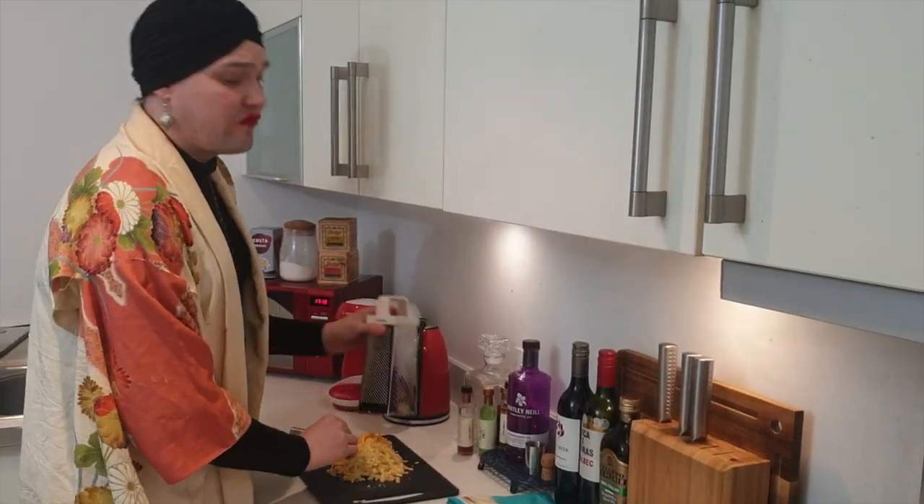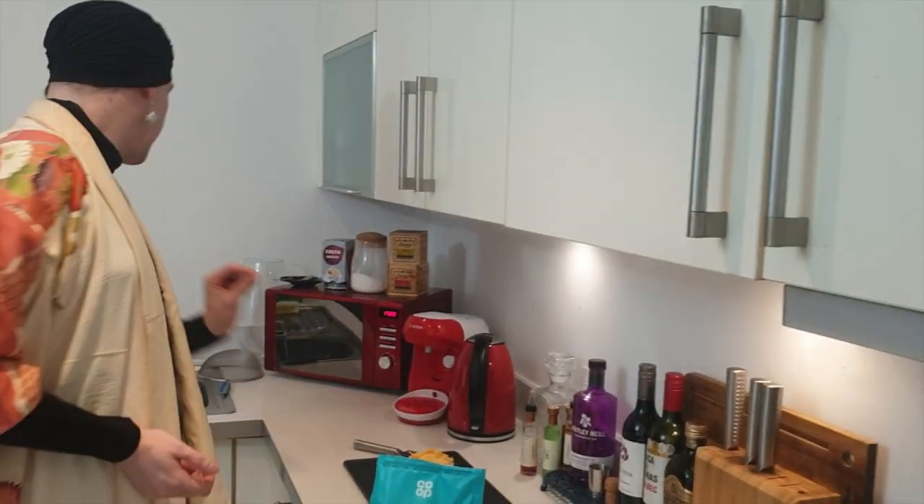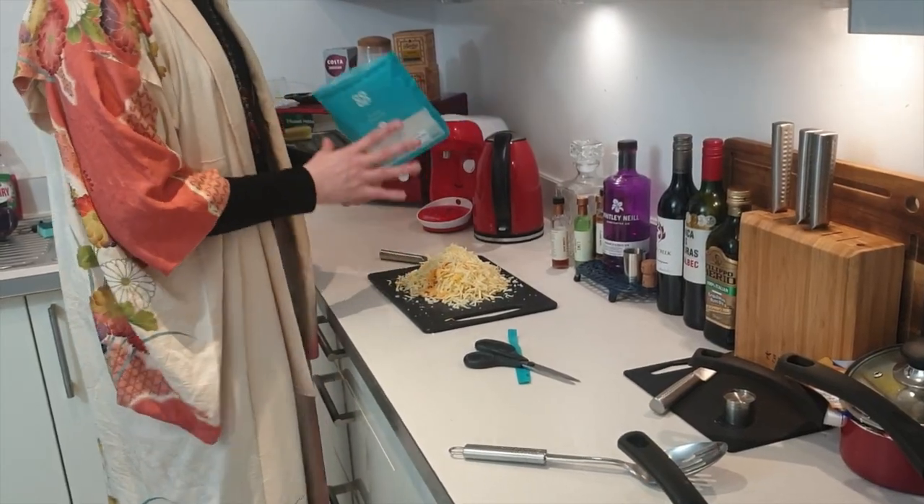Oh my god, it's fabulous! A piece of scone fell from the top here. Don't eat it. I'm not going to eat it — who do you think I am? Bacon's done.